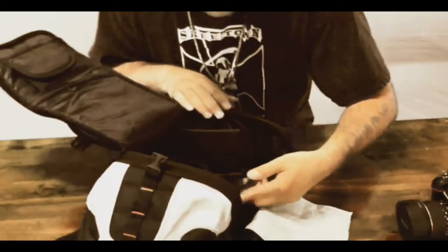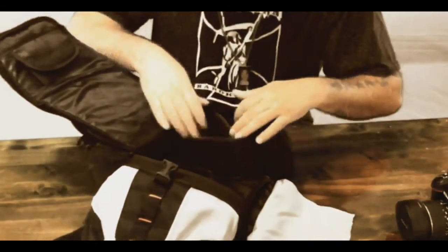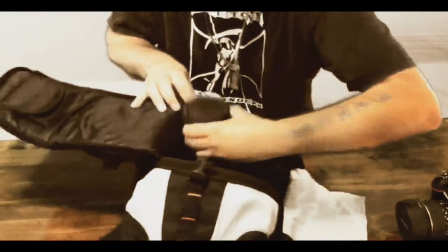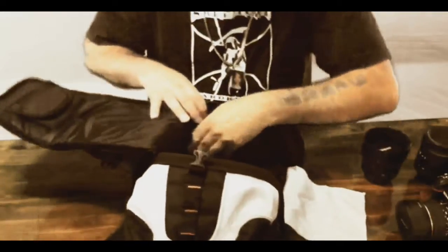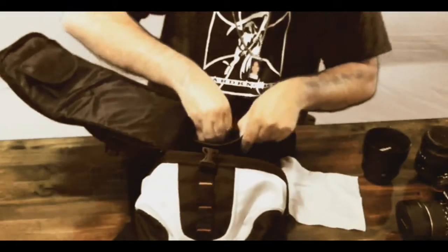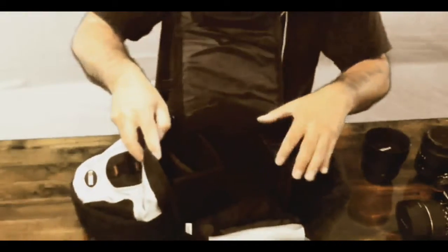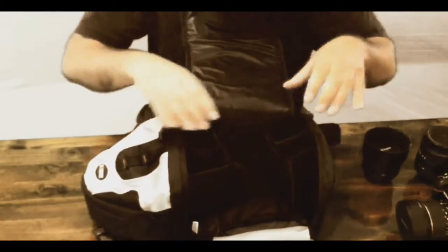It's got a little compartment with elastic. And all this stuff velcros off. Basically it's the little compartments to store your lenses in — speed flashes, anything like that. There are two pockets with a divider in each one, so basically you can fit four things in here.